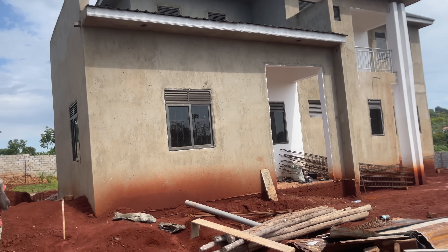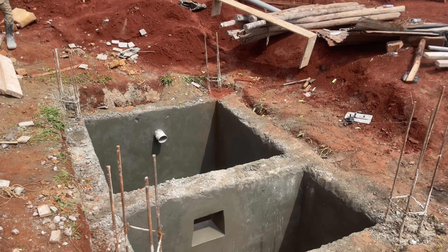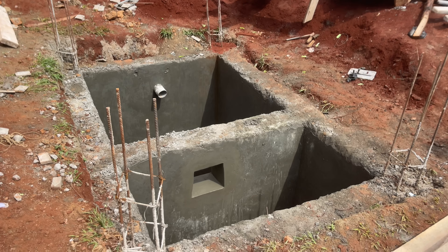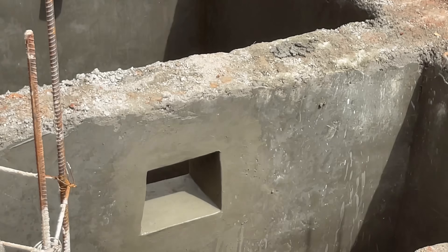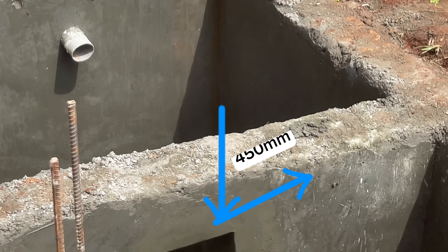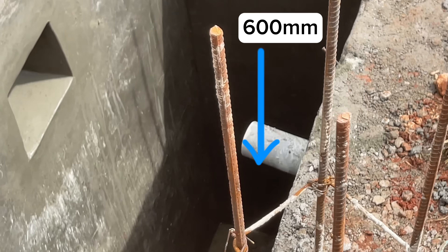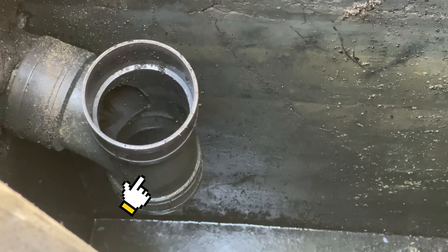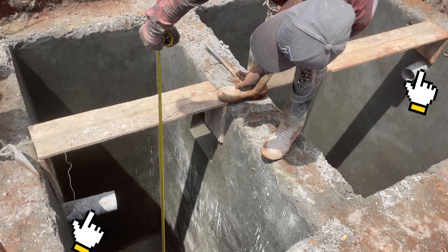The next step — which is the most important — is correctly positioning the inlet pipe and the outlet pipe. It depends on the levels on site, but the inlet pipe must be positioned at least 300 millimeters from the top surface of the last brick. The bottom surface of the middle hole should be at 450 millimeters, and the outlet at 600 millimeters. After all the work is done, the plumber will position a tee at the inlet side and also a tee at the outlet side.